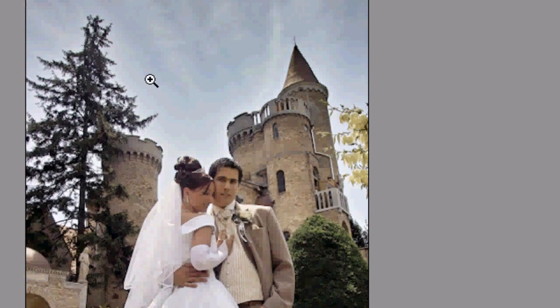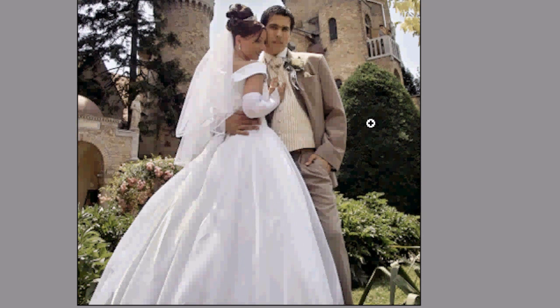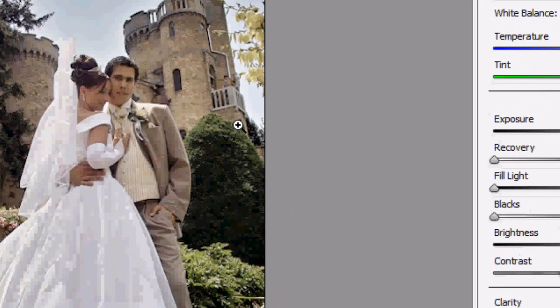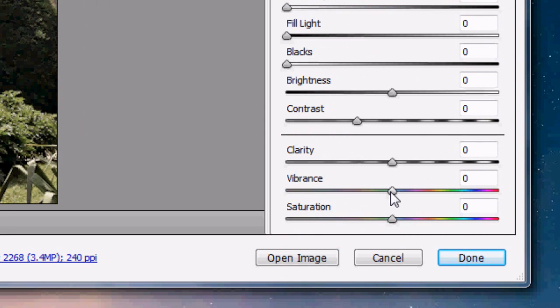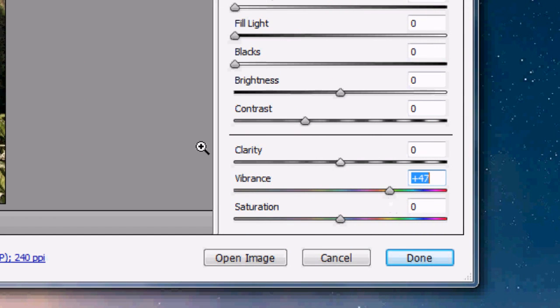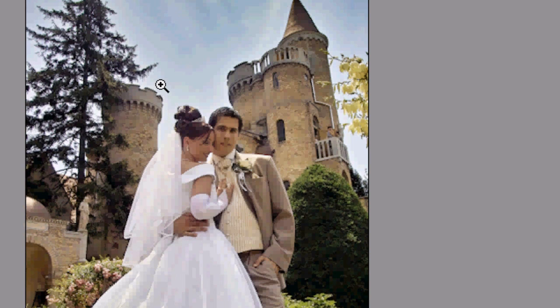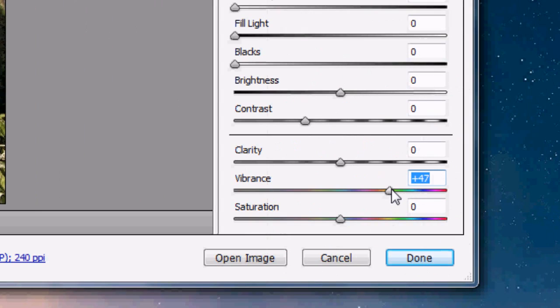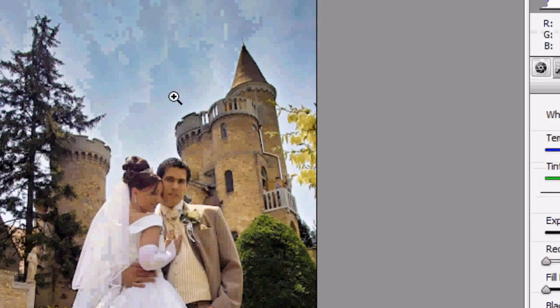So we've got our image in Camera Raw. What we want to do is bring some vibrance — the colors are just washed out. The greens, the sky is gray, it just doesn't look great. So go to your Vibrance slider and bring it up. As I bring it up, you can already tell there's a lot of change — there's more vibrance in the image. It brings out the greens in the grass and the trees, and the blues in the sky.